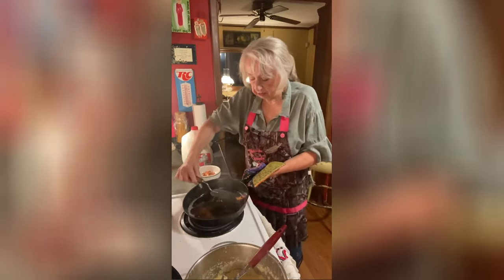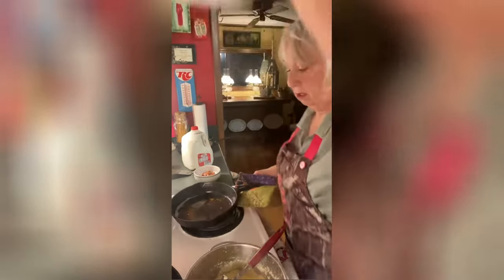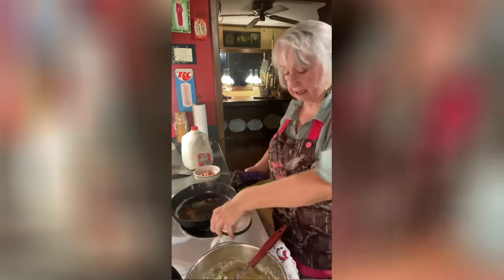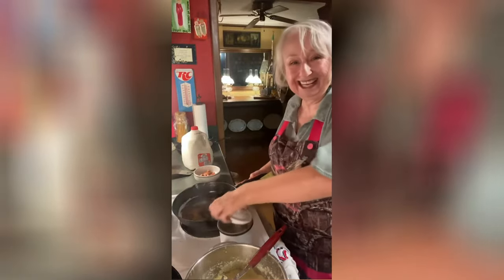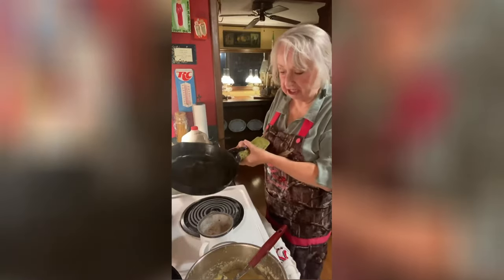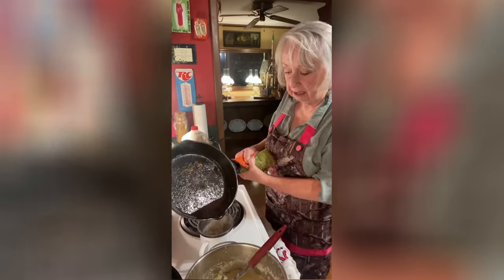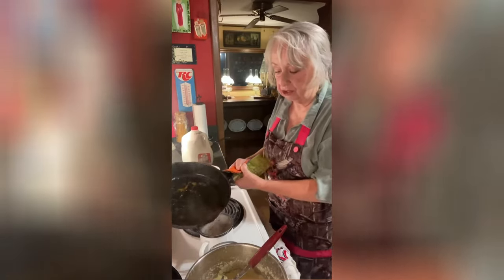My sleeves were getting in my way, so when I turned the camera off I went and got two ponytail holders, put them on my arm, and pulled my sleeve up underneath them — necessity is the mother of invention! I've got too much grease in there so I'm going to take just a little bit out — I don't want too much.